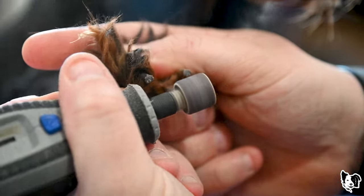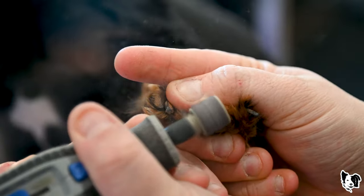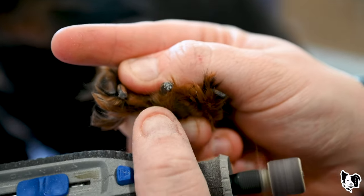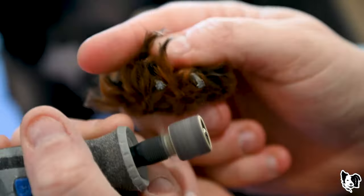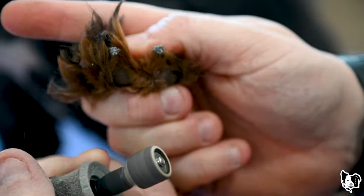If you are working on a white nail, it will be a pinkish color. The quick is a lot easier to see on white nails. This video is specifically for black nails. A lot of people requested this because they don't know what to look for, so I wanted to show multiple nails to give you a good picture.